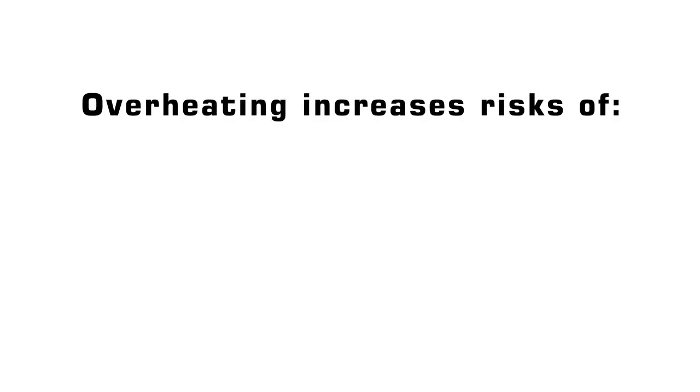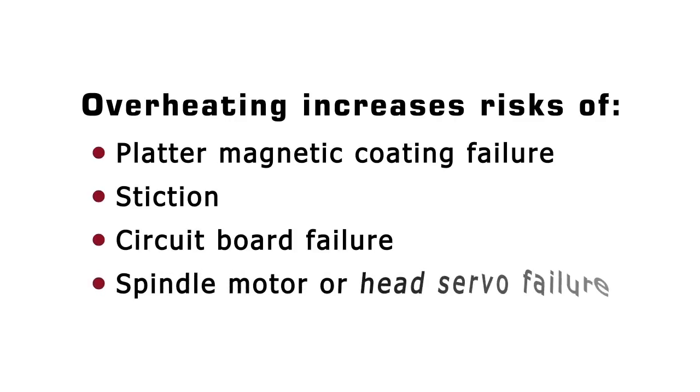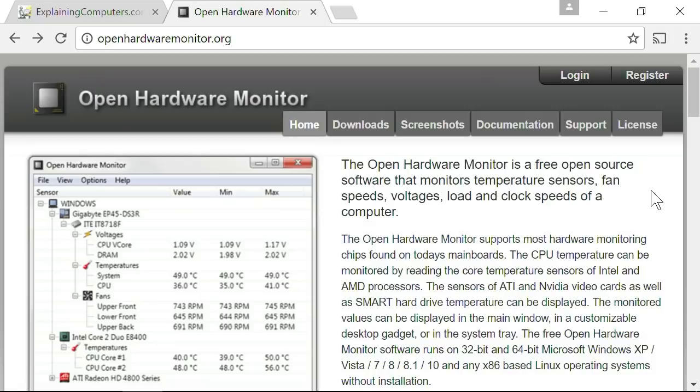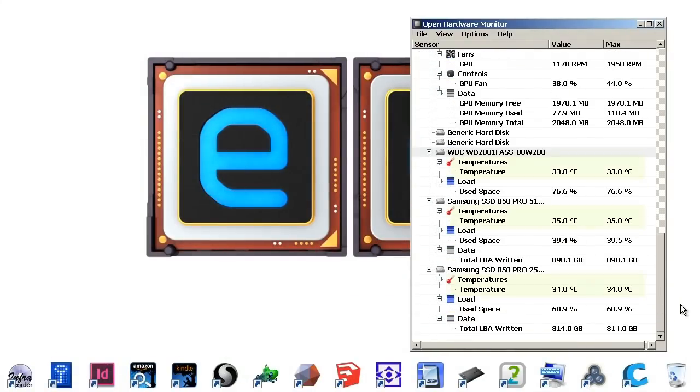If a hard drive gets too hot, it will significantly increase the chances of platter magnetic coating failure, stiction, circuit board failure, and possibly also spindle motor or head servo failure. It's therefore a good idea to know how warm your hard drive is running, and to do something about it if it's getting too hot. Temperature sensors are included in all modern hard drives and can be read by many utilities. I tend to keep track of my PC's health using something called Open Hardware Monitor, and you'll see the hard drive temperatures right down at the bottom of the screen. Studies indicate that hard drives run optimally at a temperature of between about 25 and 45 degrees Celsius, and when the drive gets into the 50s for a sustained period, it is far more likely to fail.